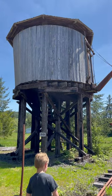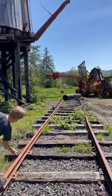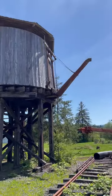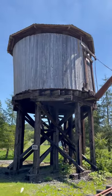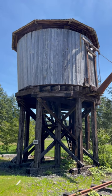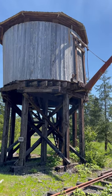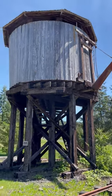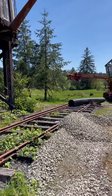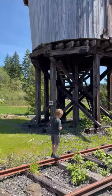Here is an old steam tank, and you can see the railroad tracks here. You'd bring the train in, lower that down, and fill the train with water. One gallon of water produces 17,000 gallons of steam, so these tanks would be full of water to fill the trains up so they could keep on trucking. Pretty cool.